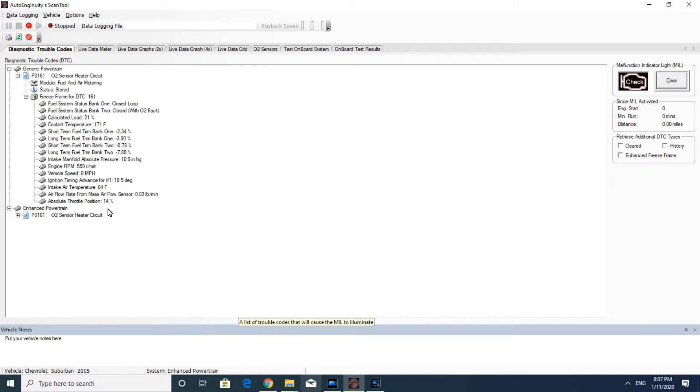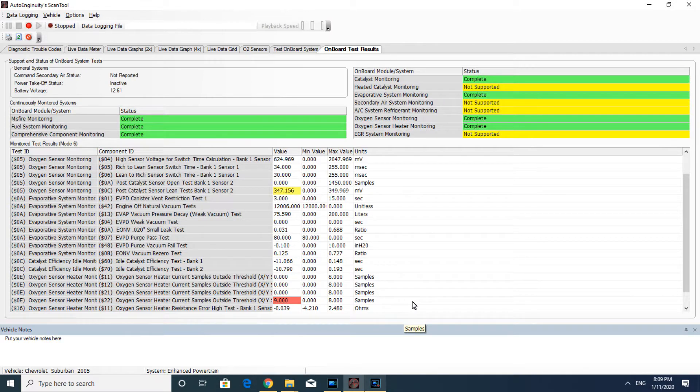Let's talk a little bit about the oxygen sensor itself. In order for it to work correctly and efficiently it has to be really hot, especially on a cold engine. That's why it's equipped with an internal heater. The vehicle I'm working on is a 2005 Chevy Suburban with a 5.3 liter V8 engine.